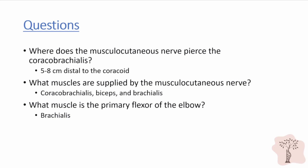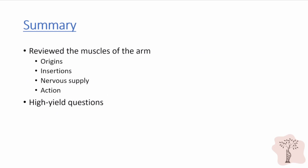What is the primary flexor of the elbow? The answer is the brachialis. Remember that the biceps is the primary supinator of the forearm. A lot of people think that the biceps is the primary flexor — that is in fact the brachialis. In this video, we reviewed the muscles of the arm and their anatomic details, and we also reviewed a few high-yield questions. This concludes our module on the muscles of the arm.